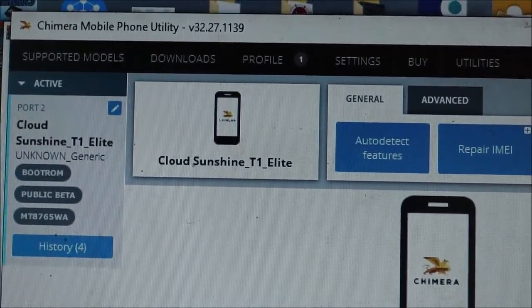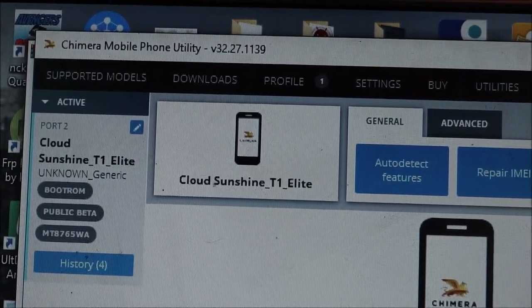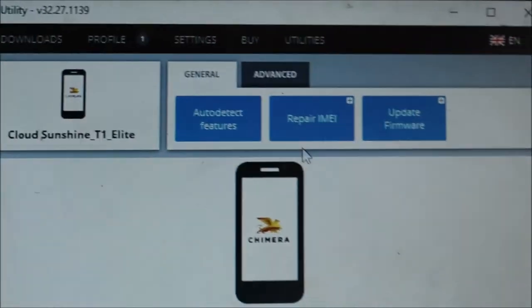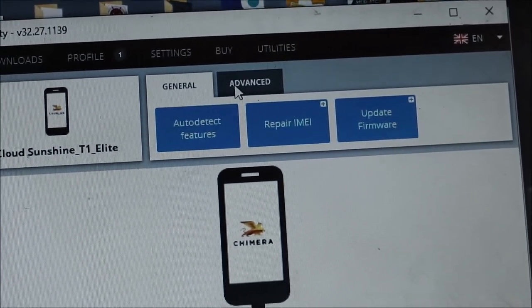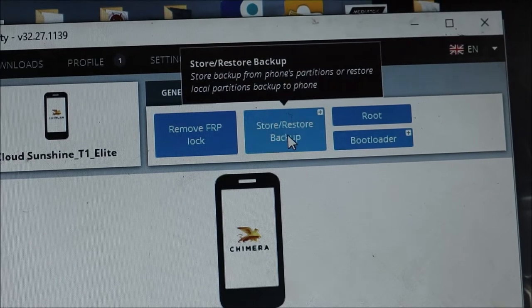The tablet is detected and it says 'Cloud T1 Elite.' If your tablet still has problems, it might detect as MTK device MT8765. With this software we have a few features — we have auto-detect and also an advanced section where you can store or restore a backup.